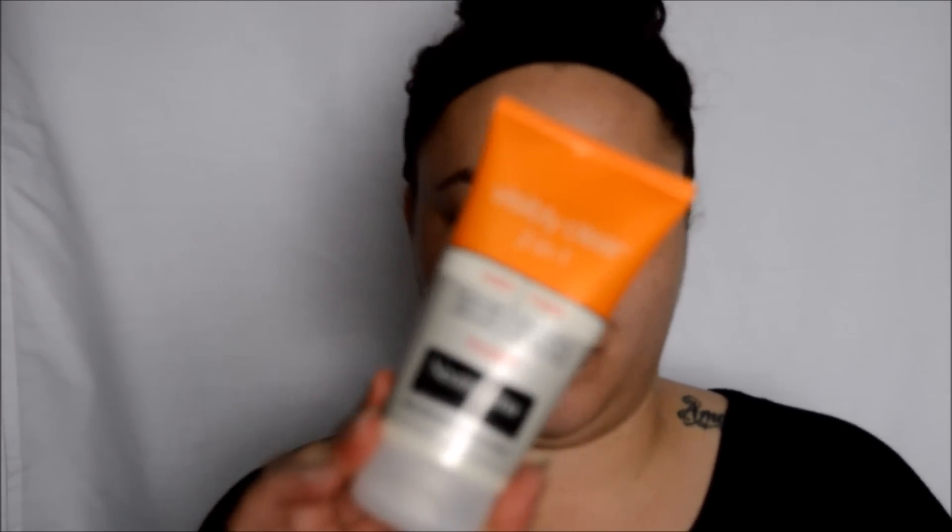Hi guys, today I'm going to be showing you the Neutrogena Visibly Clear 2-in-1 face wash and mask. I don't really use it so much as a face wash — I only use it once or twice — I more use it as a mask. I do it about once a week; it just helps get my skin a bit clearer for any impurities that I have. So today I'm just going to show you how I apply it and show you the results.